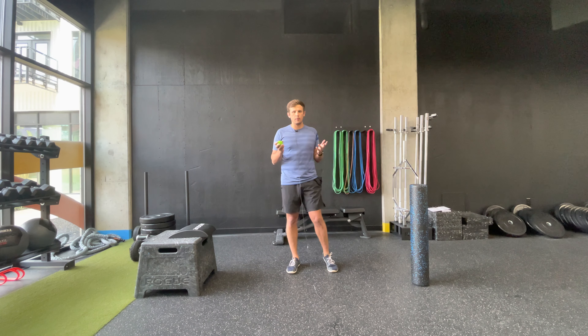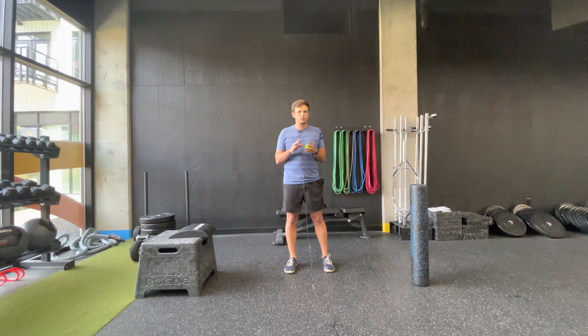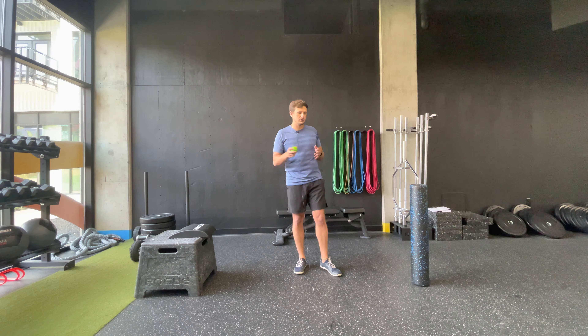My name is Andrew Langridge. I'm here today with Axon to do an upper body mobility class for you. Today you're going to need a foam roller, a therapy ball, and some open space on your floor.